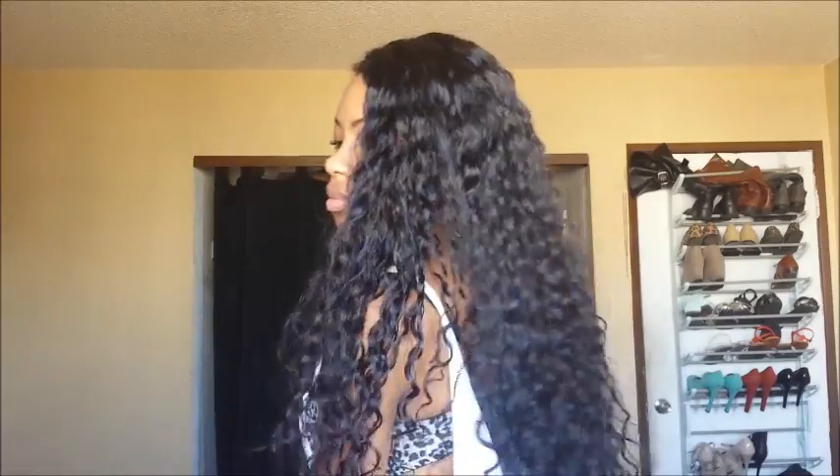Hey guys. This first clip is me showing you guys the wig after first washing and conditioning, and the parting straight out of the box. Really, really thin parting. Really, really thin.